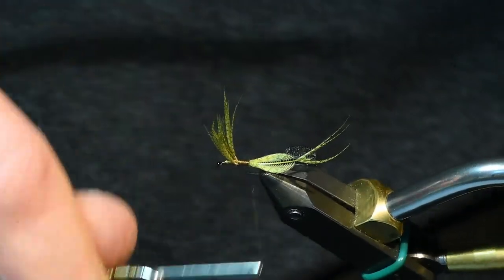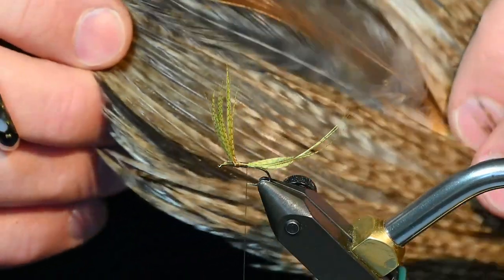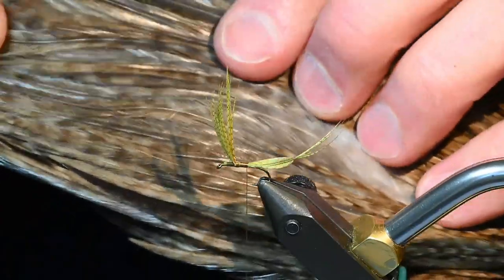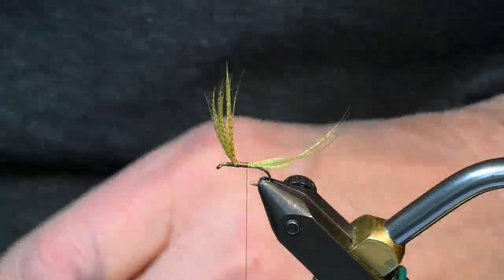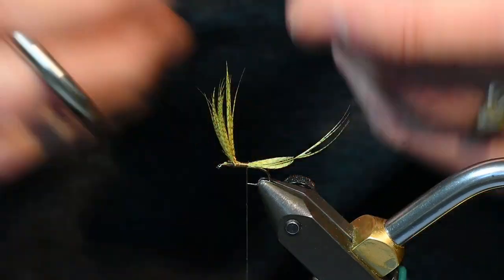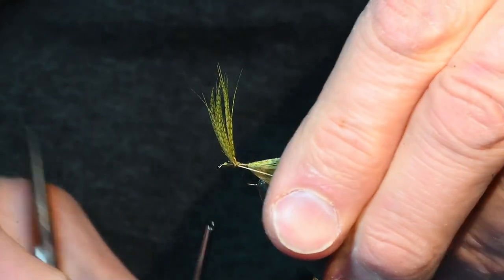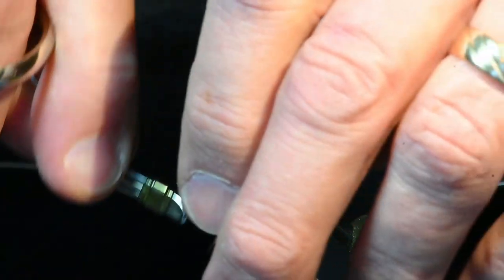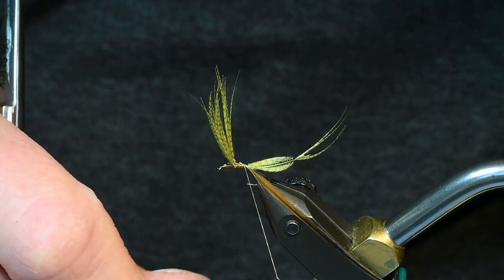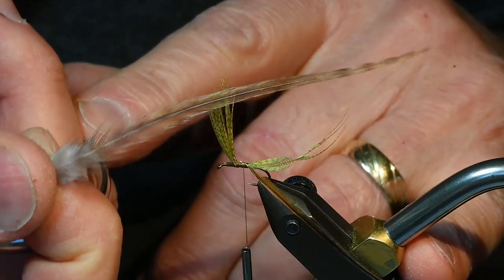Now I'll go back right where I tied in, which should be above the point of the hook. For the hackle, I'm using a rusty dun, a bar dun — this happens to be a Collins Hackle Farm neck. I just love the natural colors for this and I've selected some size 14 feathers. I will pull off some of the barbs and tie that in. I'll put one over the top and one behind, then two or three wraps on the forward side and bend that forward so it's at 90 degrees, make a wrap and come backwards. You notice that these aren't super long hackles and so that's why I'm using two of them.